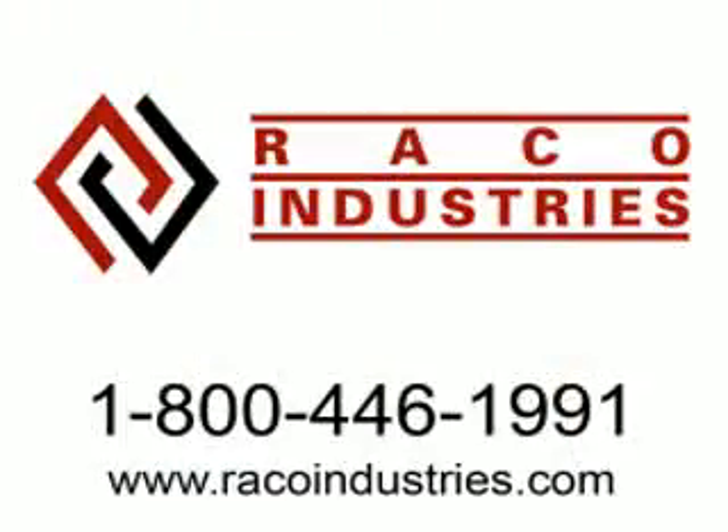To learn how to integrate the TK-3488 into your existing application, visit RacoIndustries.com or call 1-800-446-1991 to speak to a product specialist about this or any of our other outstanding products.